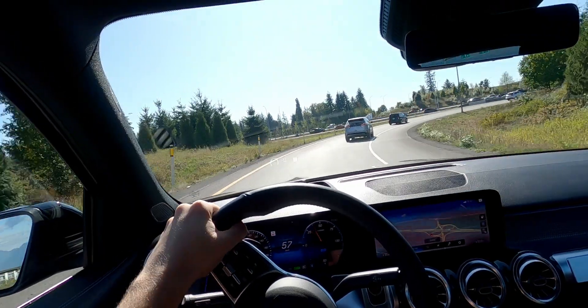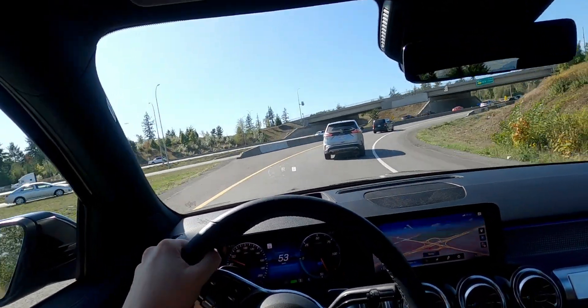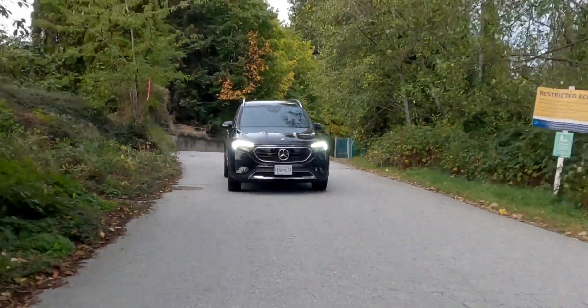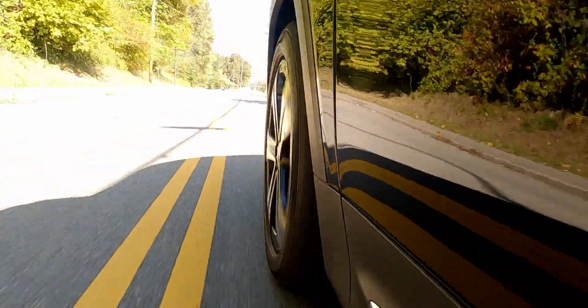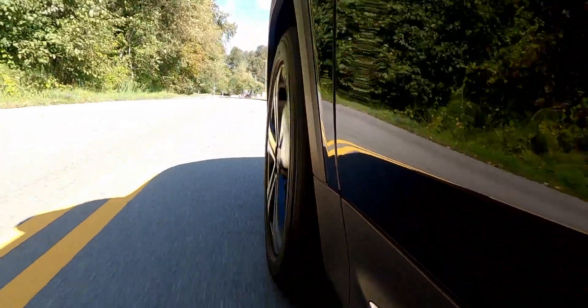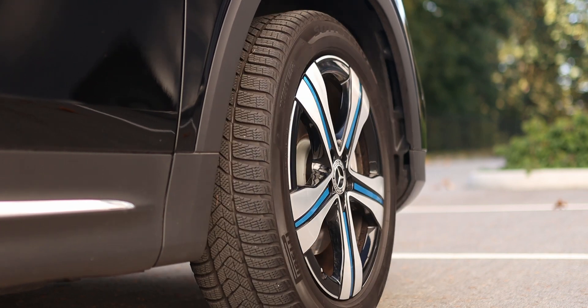Around corners it's pretty okay — nothing too spectacular, but it does take them quite well. The extra weight of the batteries provides a planted feeling, but you do feel the weight trying to pull the car towards the outside of the corner. You can option the EQB with adaptive dampers, but this demo vehicle does not have them. Even so, this car takes corners at a reasonable speed and grips pretty well, despite already having winter tires on it.